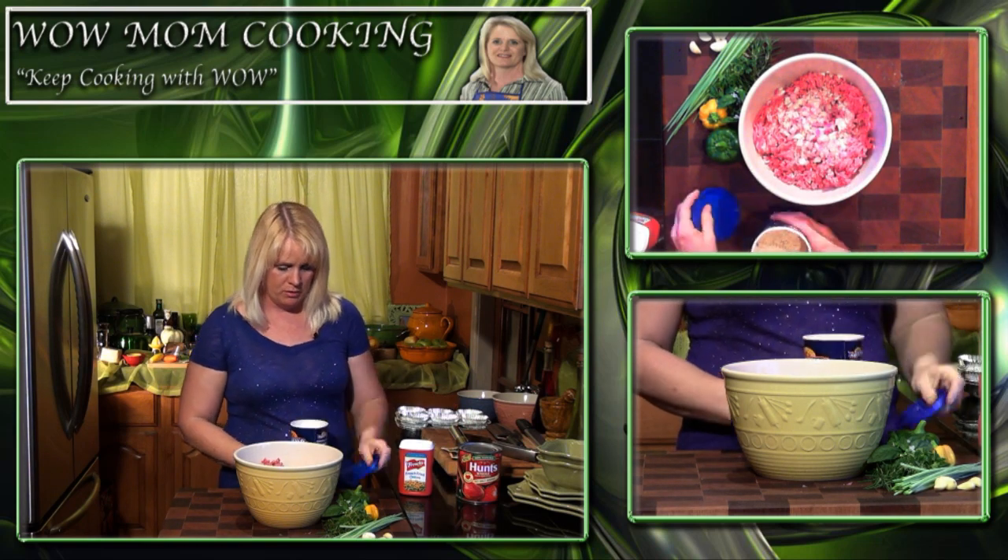I'll show you all these yummy things we're going to put in there to make this a delicious meatloaf. We're going to add some Good Seasons garlic and herb — just half a package. This makes a delicious salad dressing, it's also great on chicken, and it's great to add some flavor to a meatloaf. We're going to put some breadcrumbs in — probably about half a cup — and set it aside to see if we need more. We don't want it too dense, but we need things to help it stick together.